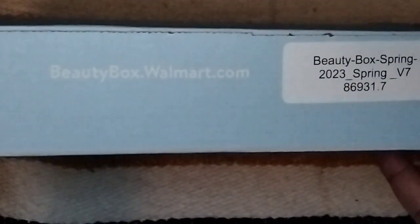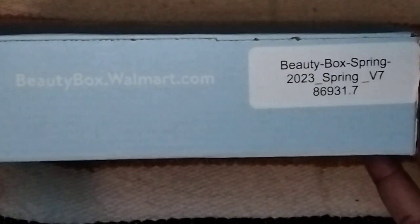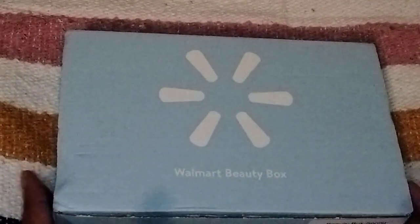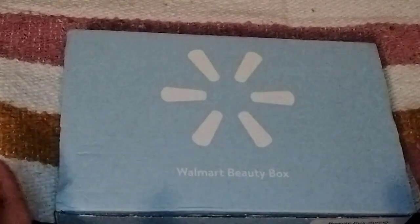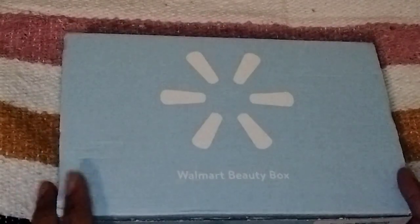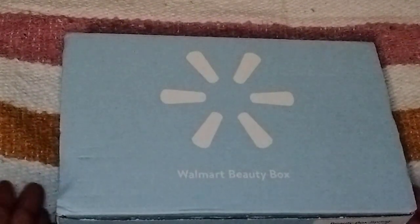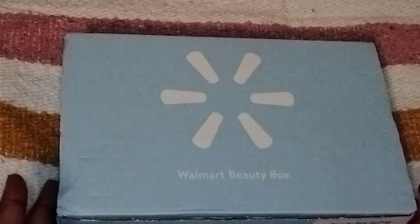This came in the mail today. It is the Spring Walmart Beauty Box. I got version 7 of the Beauty Box. Walmart Beauty Box is a seasonal beauty box — it comes out four times a year. It is $7, either $7 or $7.98, something like that. And it's a mix of beauty and skincare. It's usually just samples, deluxe samples. Sometimes you get some full-size items in there.